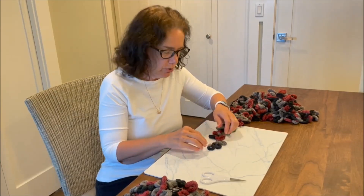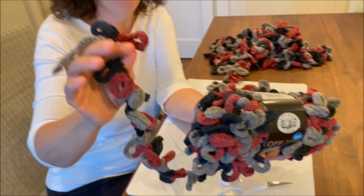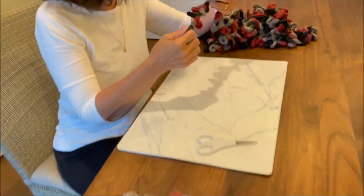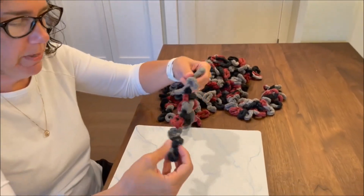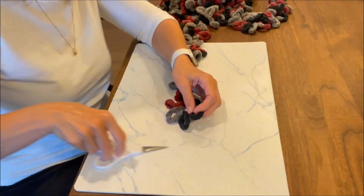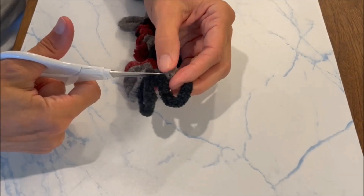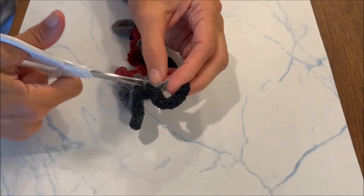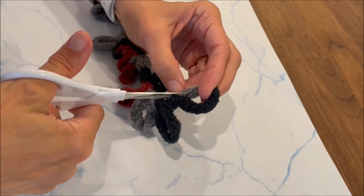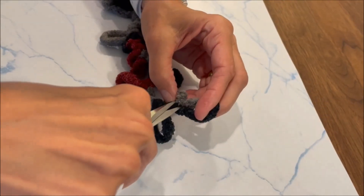You're going to get your yarn — sometimes it's really nice where you have the string coming out, but the one I'm using today didn't, so I had to take out everything. Now I've found one of the ends. You're going to go ahead and cut the first loop at the bottom where you see that little bit there.